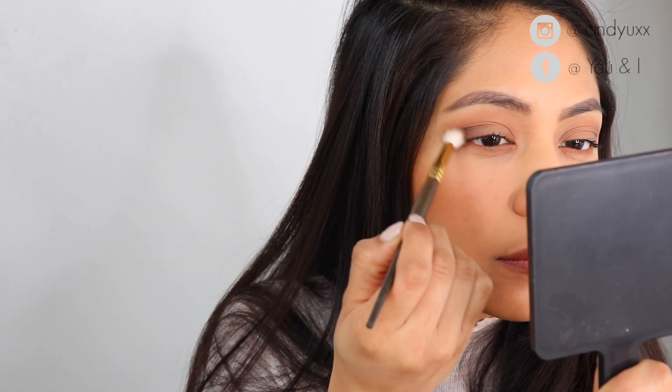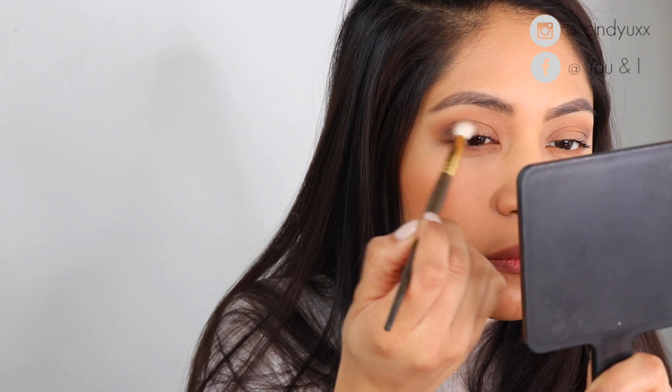And that's pretty much it! I hope you guys like the video — don't forget to subscribe, hit the like button, and share. Until next time!